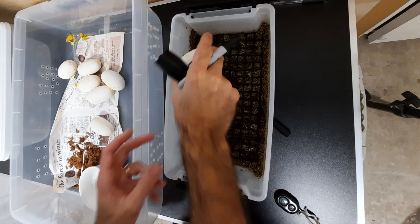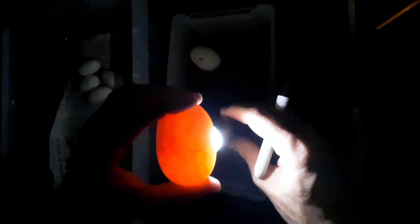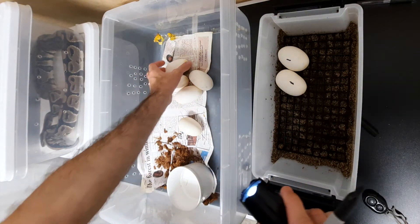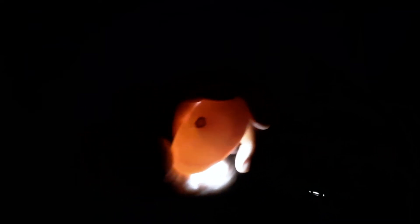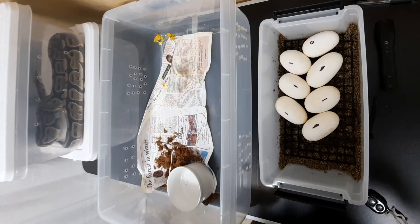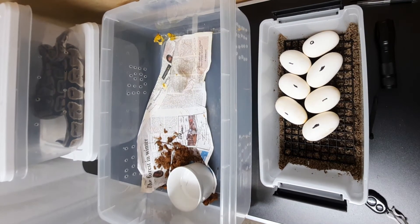There it is — you can see this one does have veins, and right there is the embryo. It's a little bit hard to see. I'll mark this one differently. No slugs, and those are really big eggs. We're gonna go ahead — I'm gonna get the press and seal and get those into the incubator very quickly.